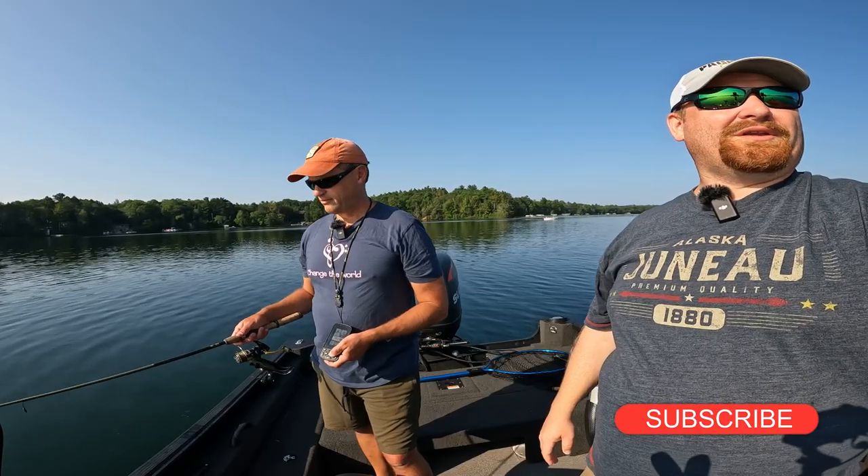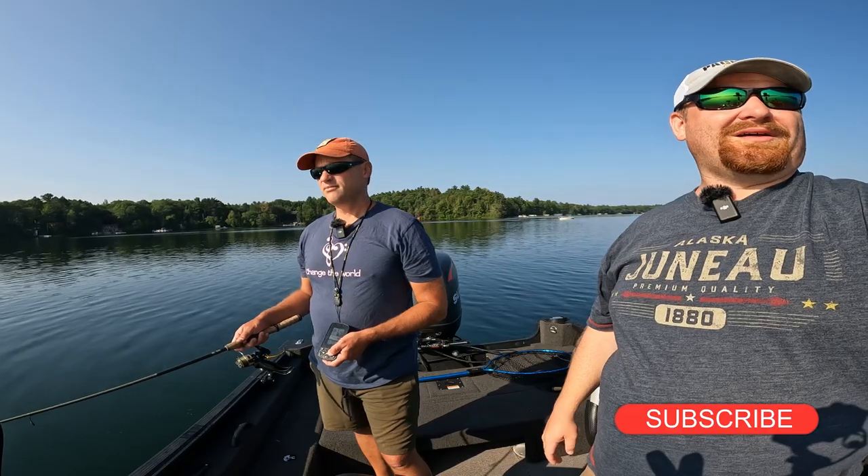Hey everyone, welcome back to Positively Fishing. Today I'm here with Paul and we are in northern Wisconsin fishing for walleyes. In this video we are going to do a detailed breakdown on how to use the drop shot rig when fishing for walleyes. It's a great technique, it's really simple, and it will help you put more fish in the boat next time you're out walleye fishing.